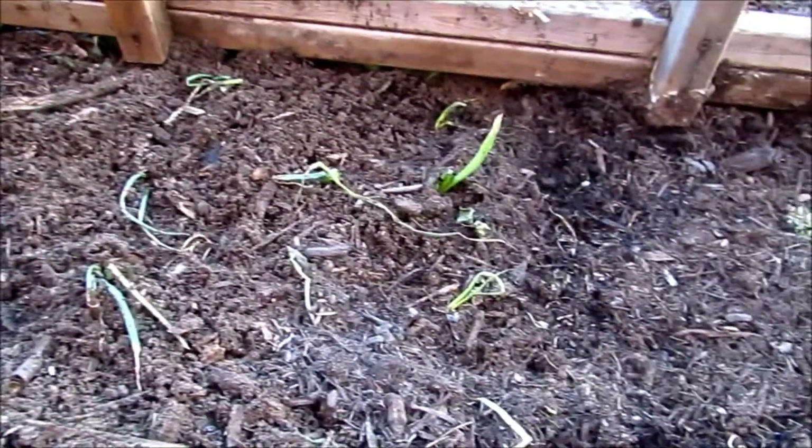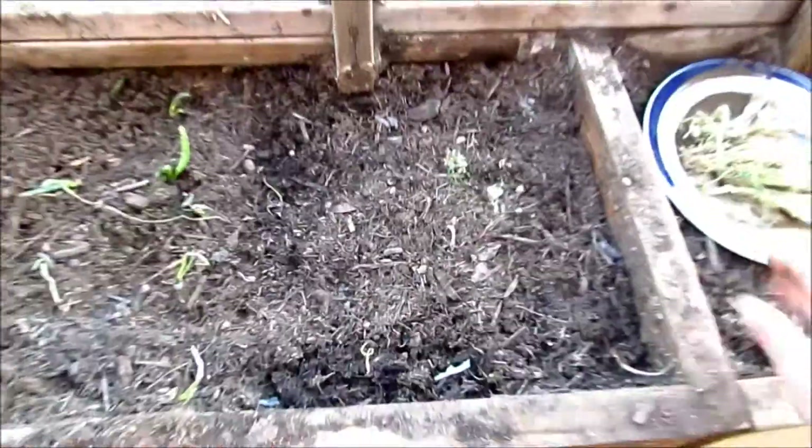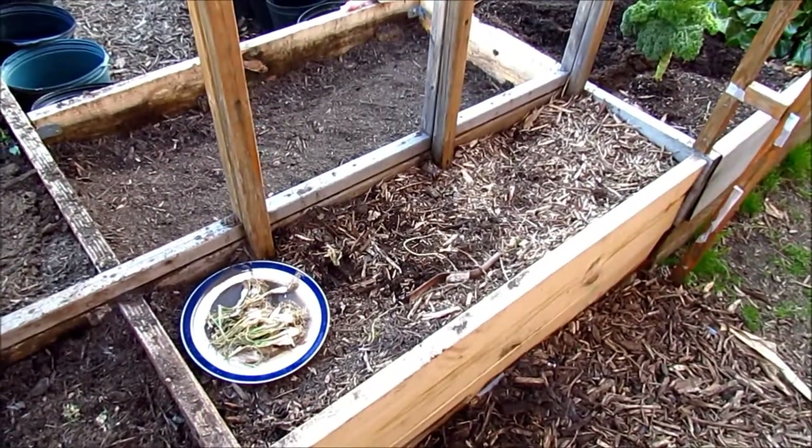I think they will recover, maybe not. As time progresses I'll plant more — it's always good to plant in succession so you get to harvest for a little bit longer. Anyway, I'm going to plant these onions and I'll come back to you in a minute.